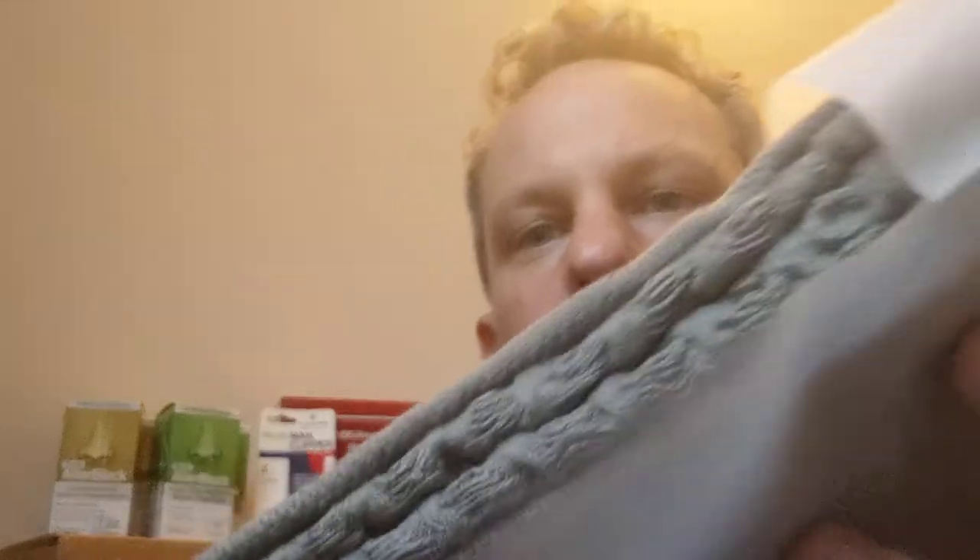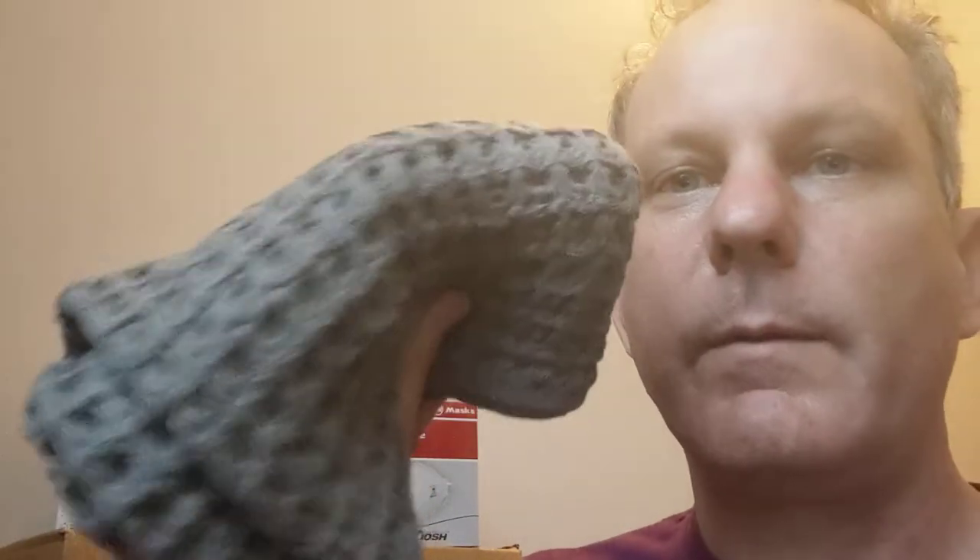Brand new, fresh towel! I always get more than one, just to have things I know I like and am going to use. I don't want to go back and be like, 'Oh, where did that go? I'll never find it again.'